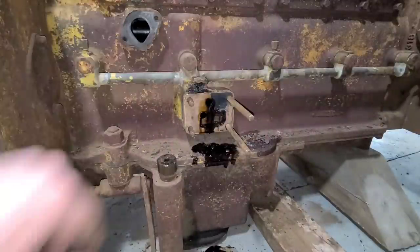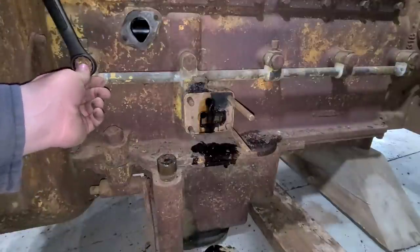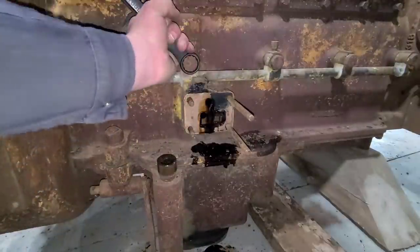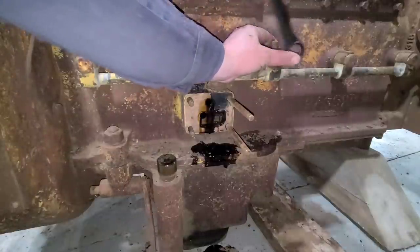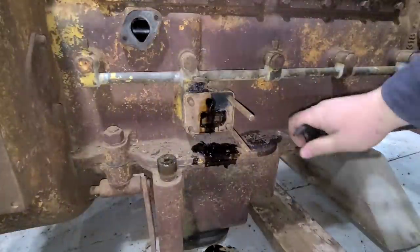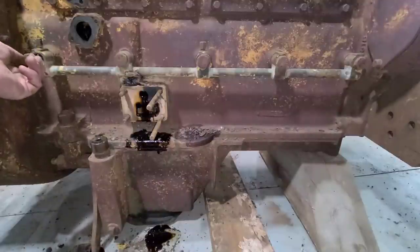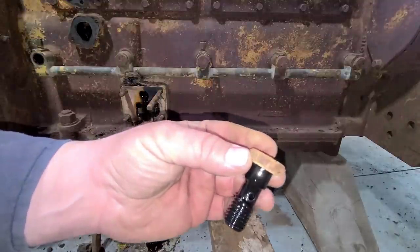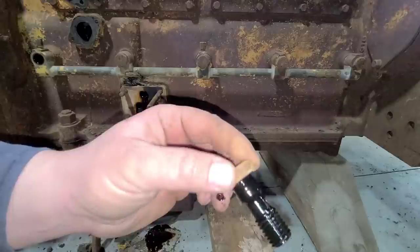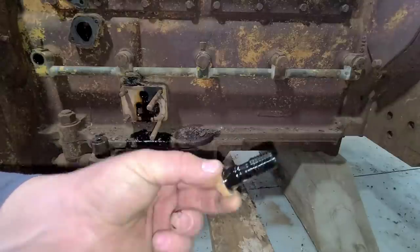Normally on bolts like this I would like to use a line wrench to get all the way around there. I don't have my line wrenches here so we're going to try just a normal wrench — if they give me any trouble we'll quit before we round them off. Oh, they're coming nice and easy. They don't have a full height head on them — they're kind of like a jam nut, only about half the height of a typical bolt — but they're so covered in oil they came out very well.